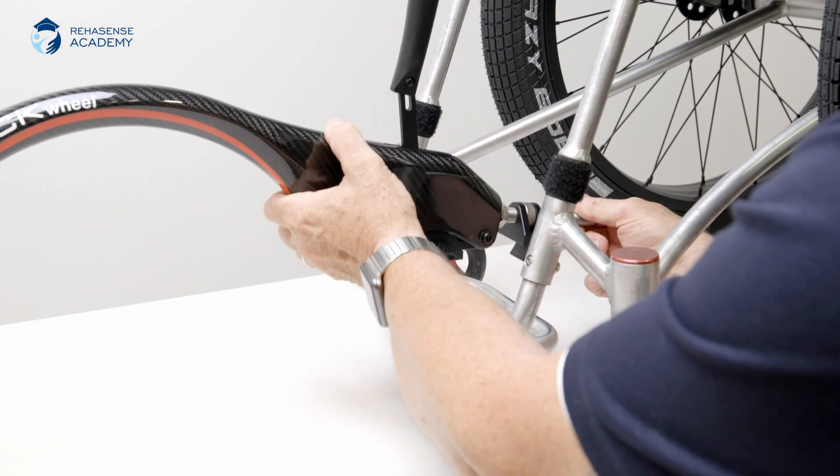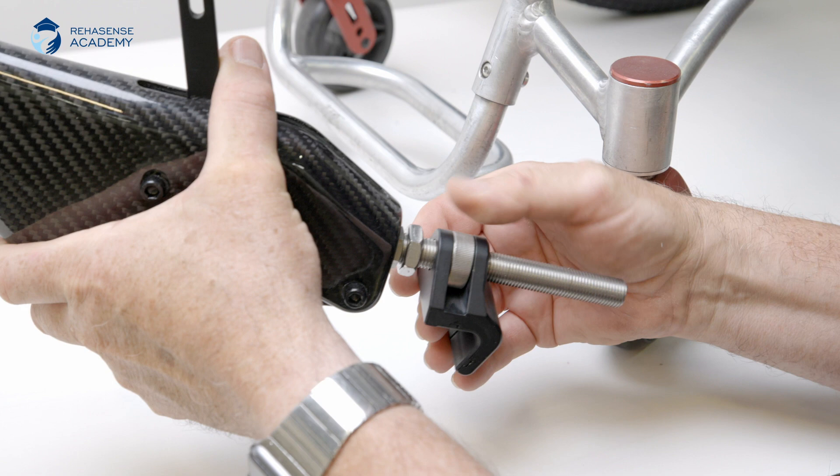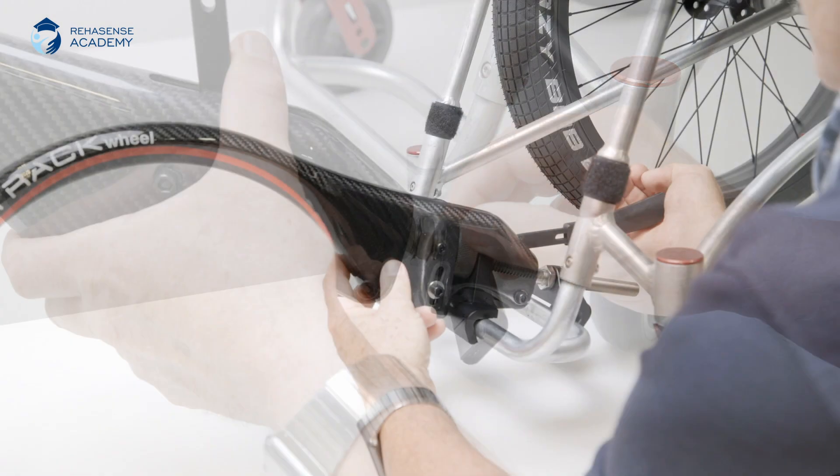As you can see on this scene, the track wheel is loose even though it's locked. Let's start by correcting this. Turn the adjustment nut until the clamp is tightly attached to the foot plate when in locked position.